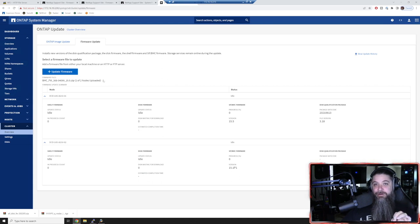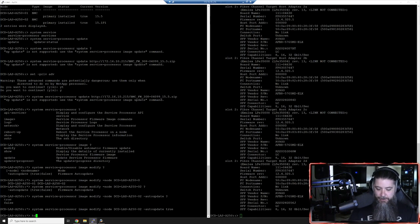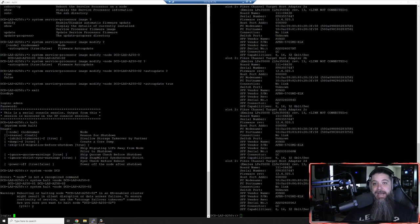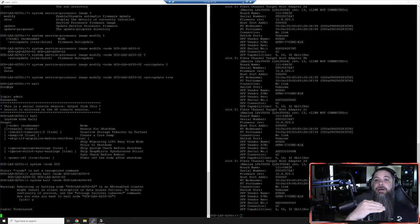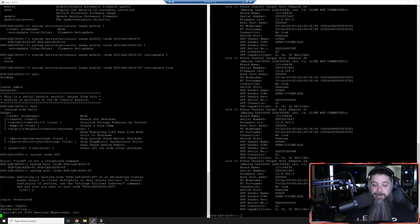Here's the interesting part - because we went in and set that auto-update flag to true, the next time we reboot the box you're going to see it auto-update. So let's go back over to our system and we're just going to do a halt. What this will do is take it back to the loader prompt. What we're looking for is the auto-update messages that should happen. Theoretically, as it powers down and boots back up, you'll see American Megatrends and all of that, then you should see auto-updating of BMC. All I did was upload a zip file, and once it comes back up we should see this thing update.